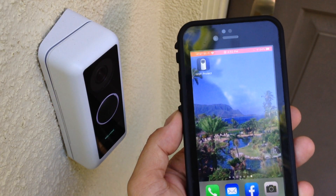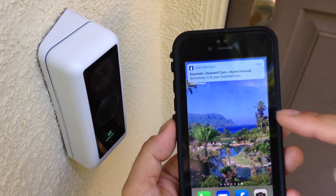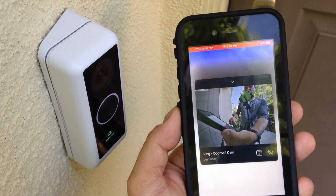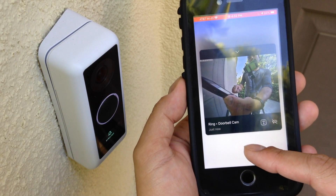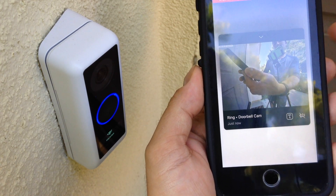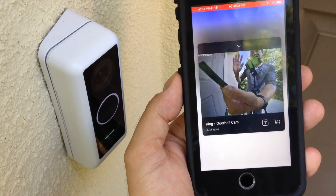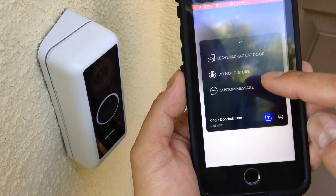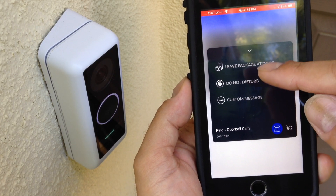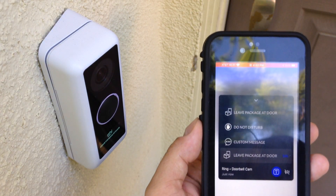I'm taking a look at how the app sends notifications when you get a doorbell ring. You'll see I press the button and immediately I get a notification — it pops open in the app and we get a live view. From here we can do talk back, and you can also see a live picture. You can also send a text to say something like 'leave the package at the door,' 'do not disturb,' or you can enter a custom message, and that displays on the screen on the doorbell.